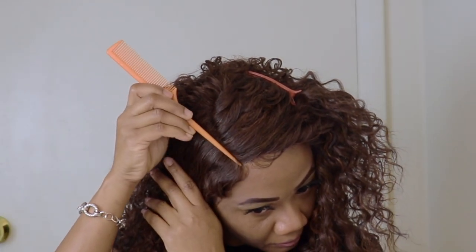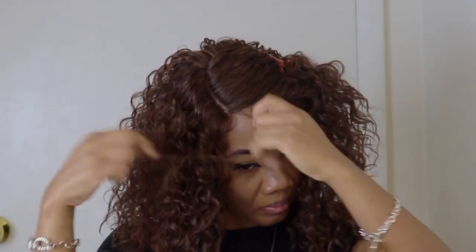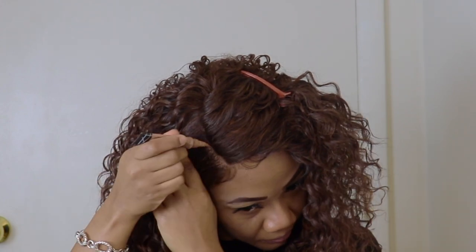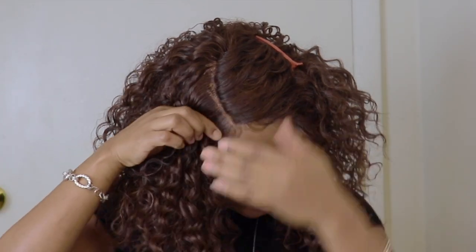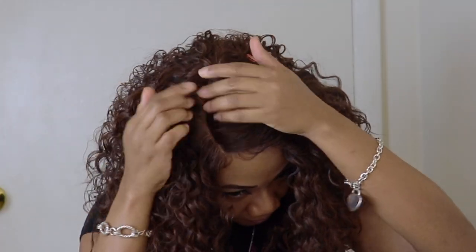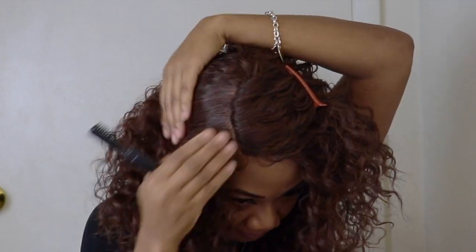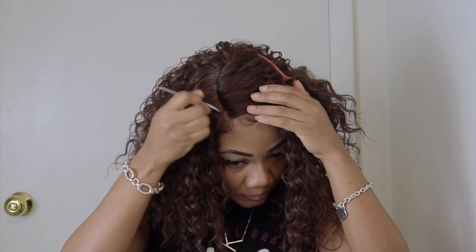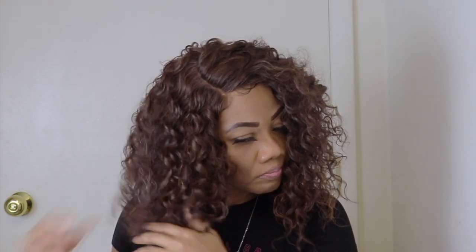I'll go in and widen the parting space a little. Now I'll add some concealer to the parting space. I'll add my Fit Me Maybelline powder on top of the concealer. I'll go in and spray this side with water and then I'll compare both sides of the hair.